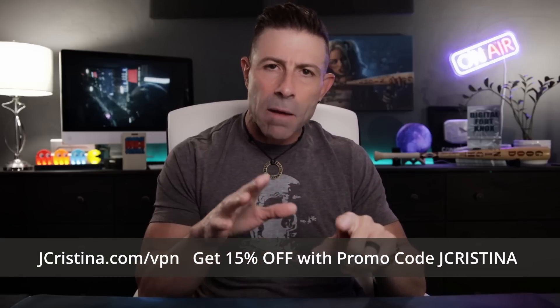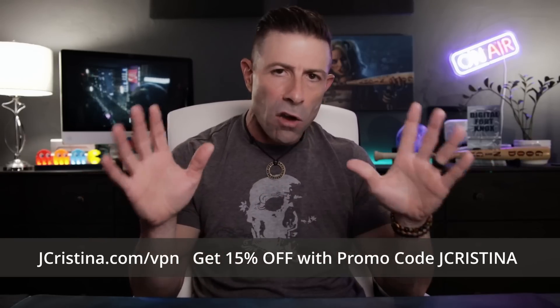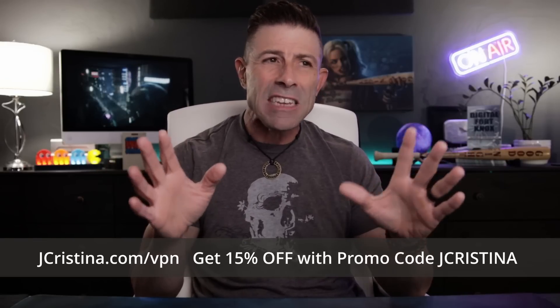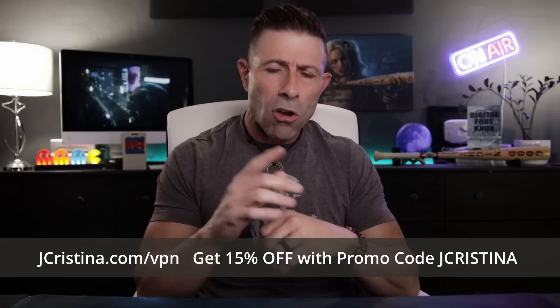If you want to get a static IP address with port forwarding, check out PureVPN. They gave me a link — go to jchristina.com/vpn to get 15% off any one of their plans. They already have like 70–80% off going on right now, so it's a really good deal. But here's the important part: when signing up, make sure you click or toggle the button that says you want port forwarding and a static IP address. That's the one thing you absolutely must have.